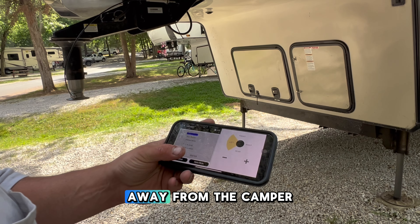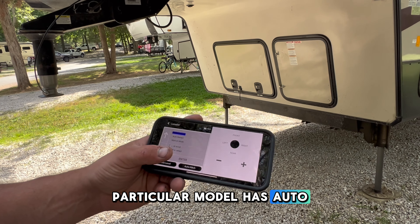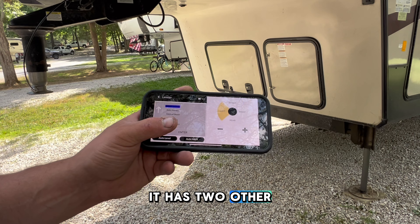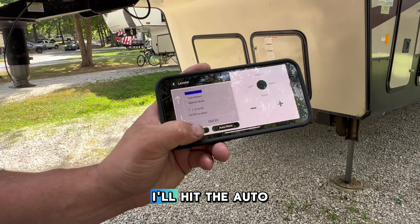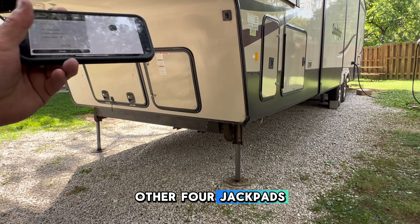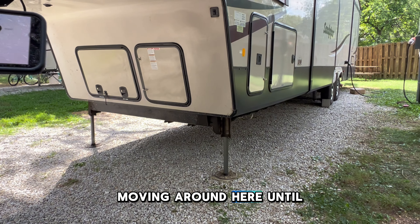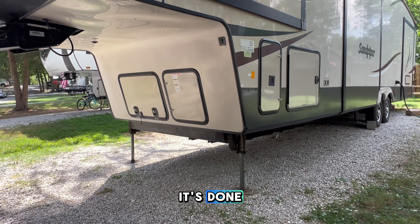Now we have the truck pulled away from the camper, so the camper is free to move. This particular model has auto leveling. The front jacks have been grounded. It has three sets of jacks: front, middle, and rear. All I'm going to have to do is hit the auto level button on my app — it has sensors throughout. It's going to ground its other four jackpads, and it's about to look like a space robot moving around here until it levels itself. Then it will give me feedback and tell me 'success' when it's done.